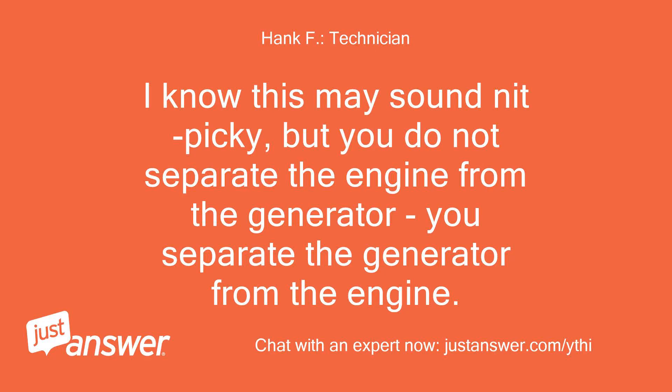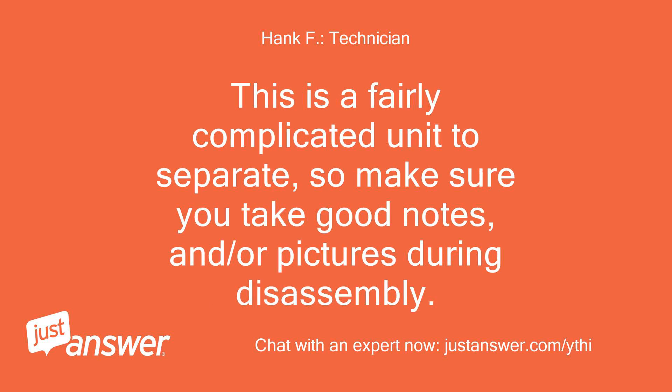I know this may sound nitpicky, but you do not separate the engine from the generator — you separate the generator from the engine. This is a fairly complicated unit to separate, so make sure you take good notes and/or pictures during disassembly.